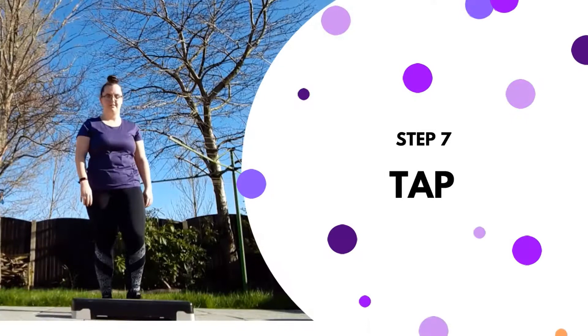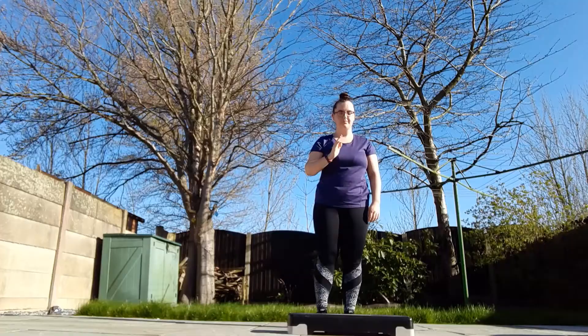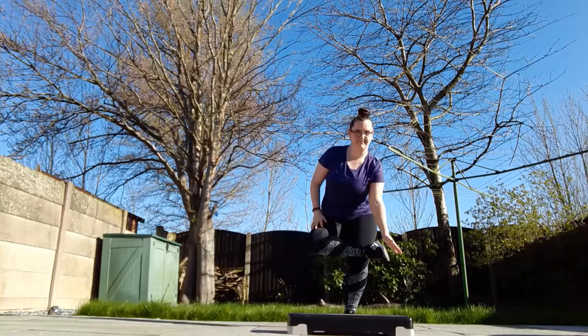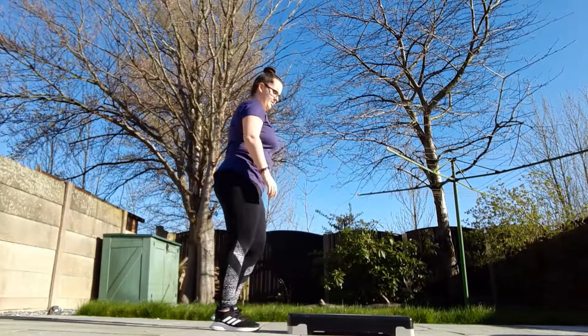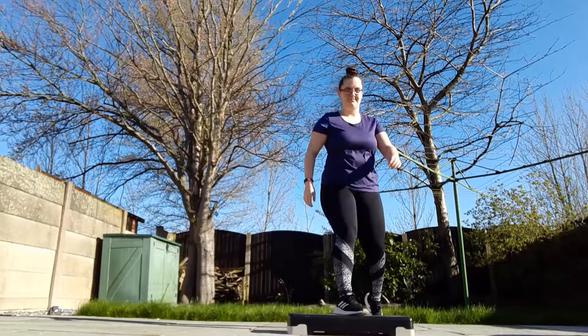Seven is a tap — this is another easy one. So for this, you're just going to tap your foot, just the ball, onto the step. Let me come to the side to show you — just a gentle tap on the step, not like the stomp. You could also step up and tap the back foot — just another variation you could do in the class.